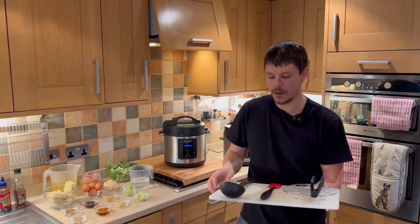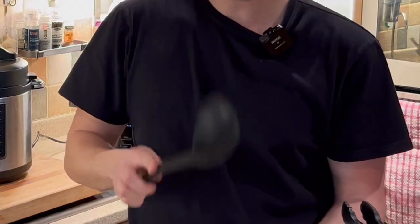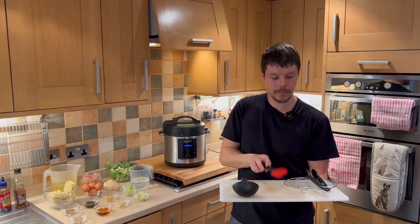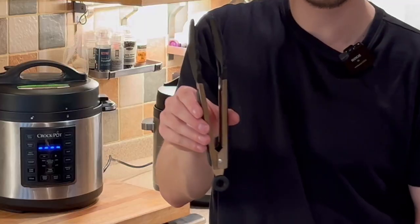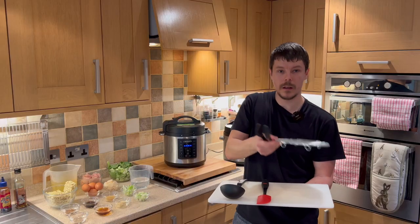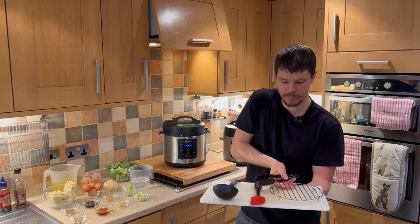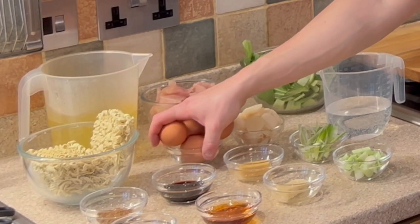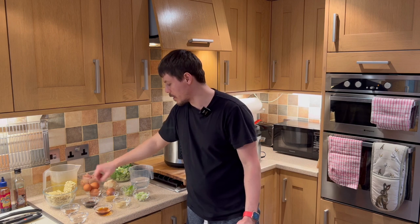The equipment we'll be using today includes a ladle, a spatula, some tongs, and a small trivet. We're going to start by doing the eggs — steaming them separately so they'll be ready to go into the ramen.